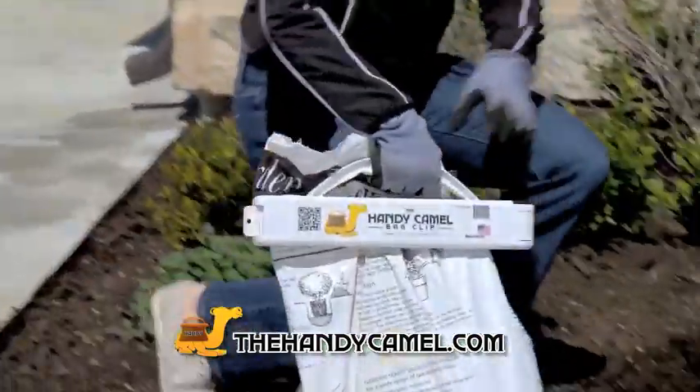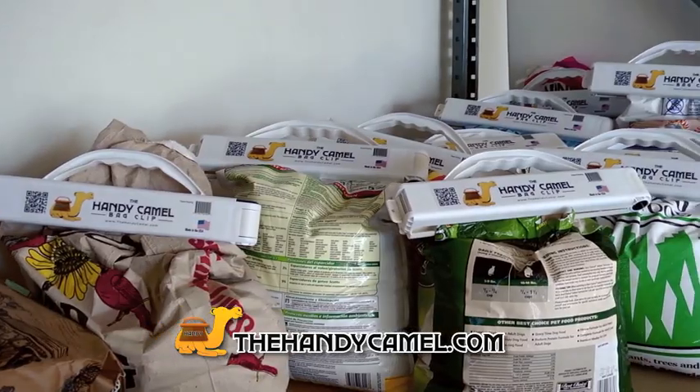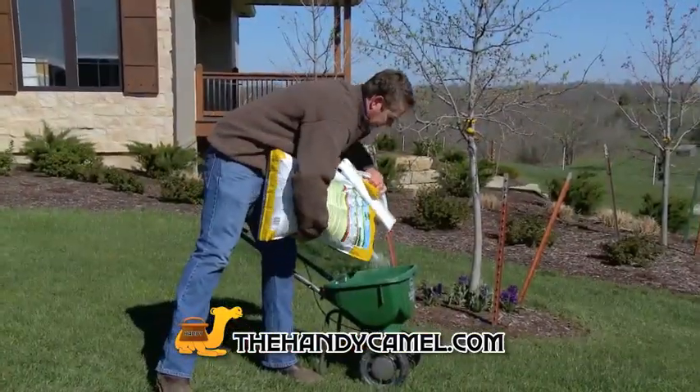The Handy Camo Bag Clip is great for all your home and garden needs. Keep your bird seed, grass seed, charcoal, and potting soil sealed tight. It's easy to carry and makes pouring a snap.